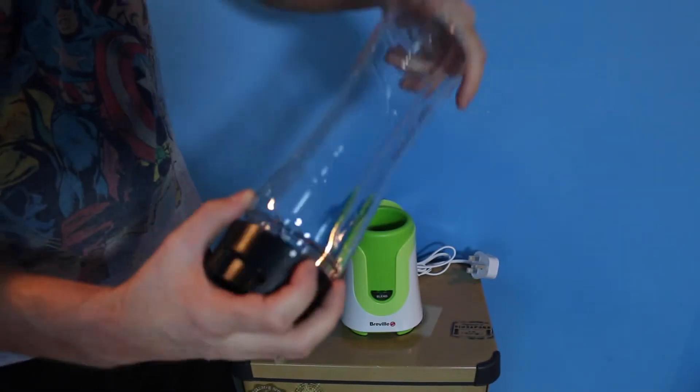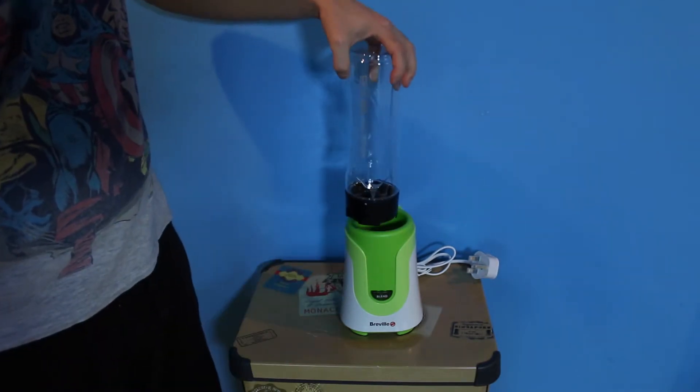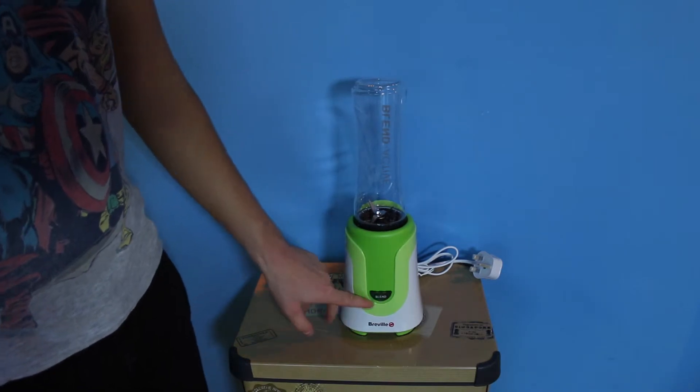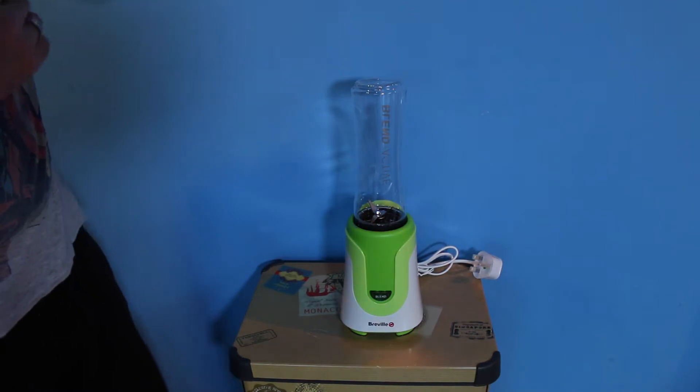Obviously you don't turn the bottle upside down when it's full. You screw the blade on and then this simply attaches in here, locks in, and then you press the blend button on the front and it whizzes while you hold the button. If you let go of the button it does stop.